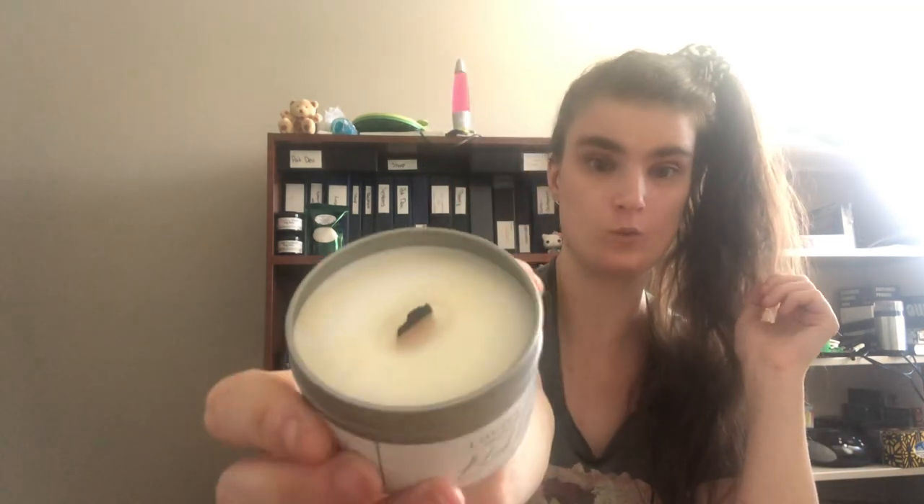The last one is their Black Licorice Candle. Black licorice scent isn't for everyone — when I was a kid I hated anything to do with black licorice, like black licorice jelly beans or black licorice in general. But now I enjoy it so much. This one has a nice pleasant black licorice scent. It is the classic black licorice scent and it is a woodwick candle.